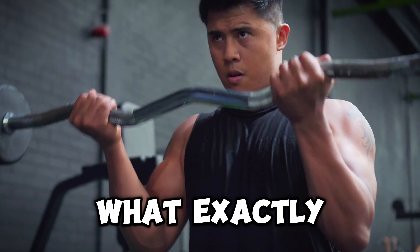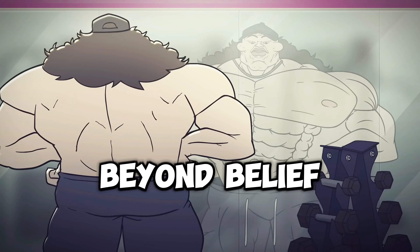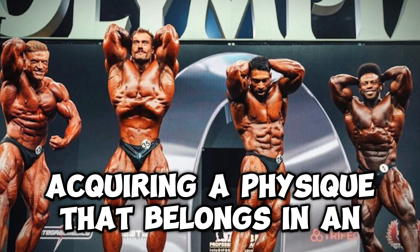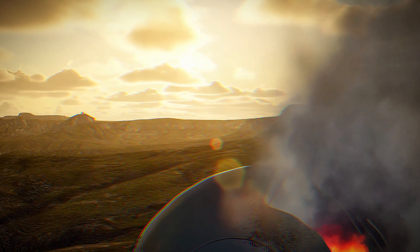This word is thrown around way too often. What exactly does it mean to have an optimal workout? Does it mean getting jacked beyond belief? Or maybe it means becoming as strong as a tank? Or quite possibly it might just mean acquiring a physique that belongs in an anime fanfiction? Wrong, wrong, and wrong. An optimal workout is one that bulletproofs your joints to be able to survive car accidents — better yet, be indestructible.